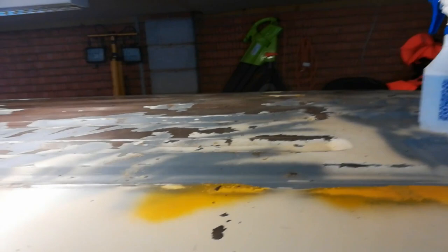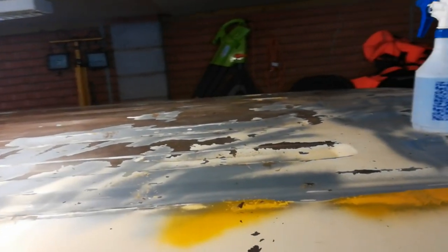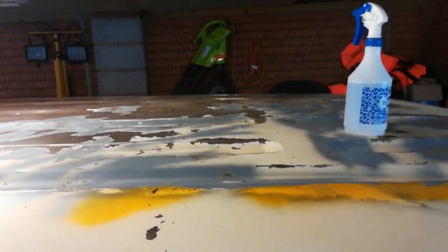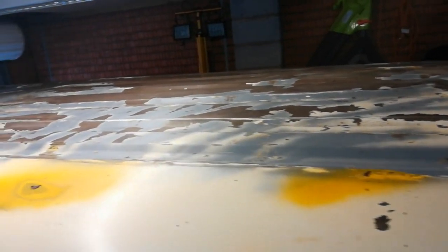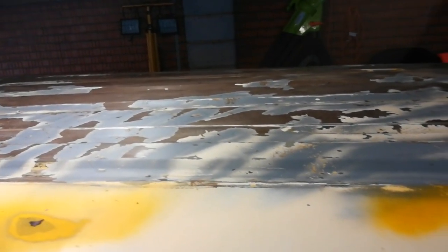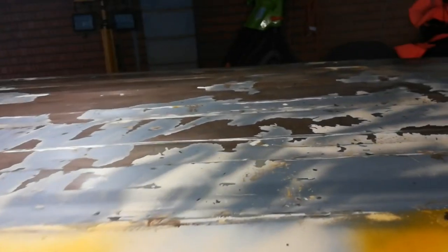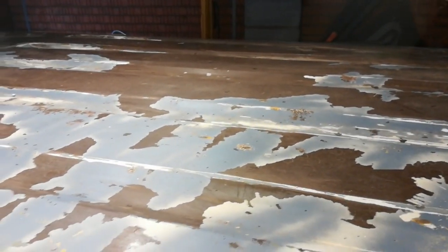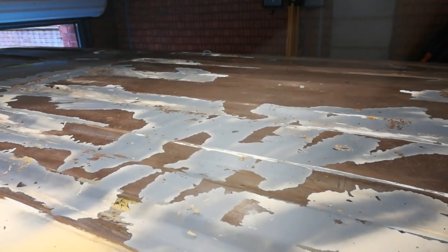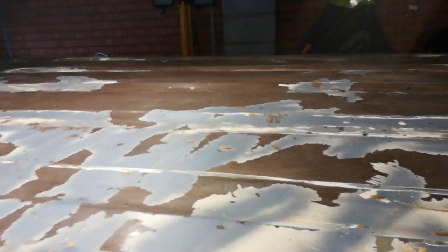Okay viewers, a brief update. All of the paint that I'd feathered in to give it a nice smooth edge — to paint over onto the remaining brown paint that I couldn't get off because it appeared to be well and truly stuck to the roof — all blew off yesterday with an airline. So I'm now left with the remainder that won't blow off because it is actually stuck. So I'm going to pull out the heavy artillery to get rid of the rest of the brown paint.